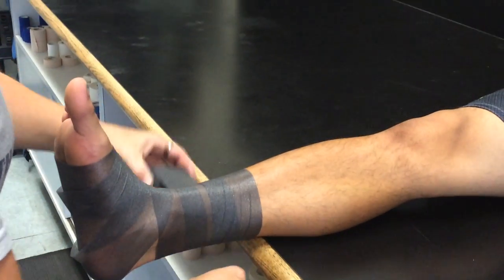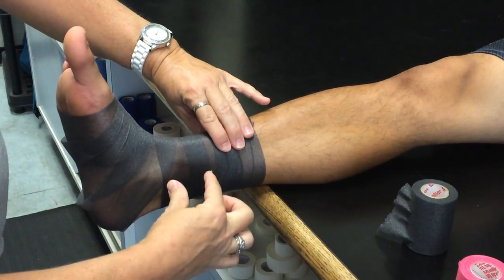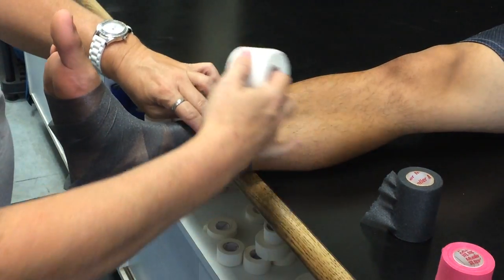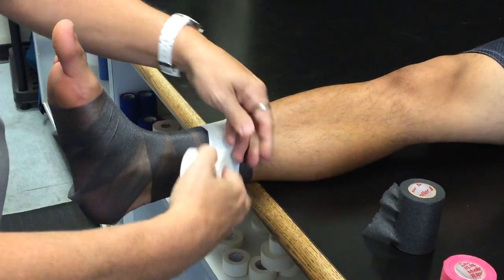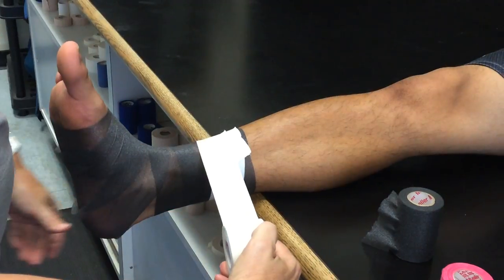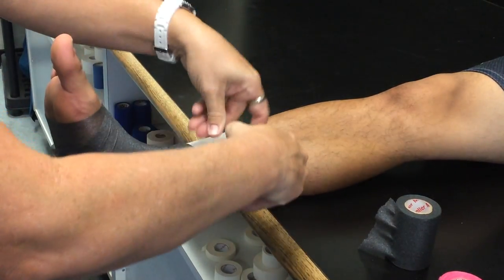You want to go up to about the base of the gastroc, which is about 2 inches above the malleolus. You're going to start with 2 anchors. I like to put tension on the tape and hold it with my finger through the center and have even tension throughout.